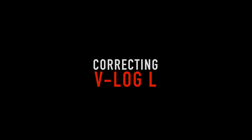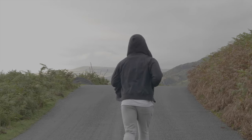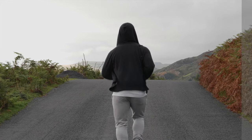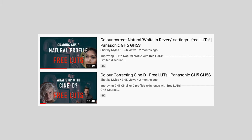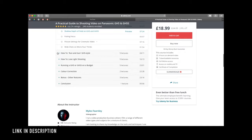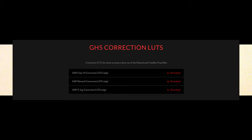Hello and welcome, I hope you're doing well. My name is Myles and today we're looking at how to convert VLOG into a Rec.709 colour space. If you've been following the channel you'll know I made LUTs for CineD and Natural that I developed for my GH5 core students and shared them with everyone for free. This time I'm doing the same for VLOG.